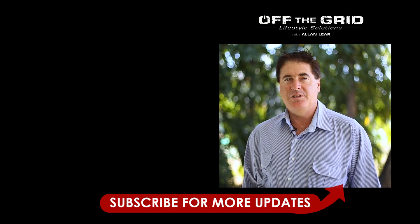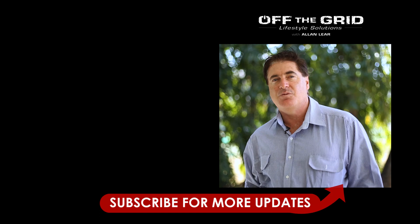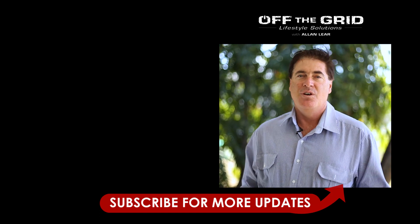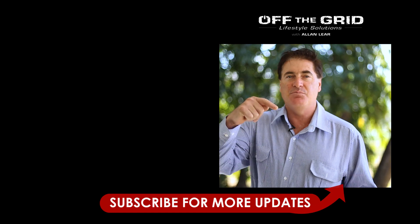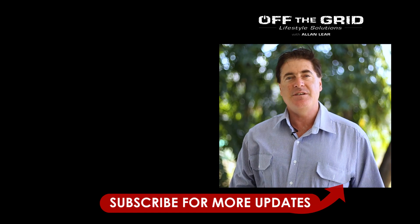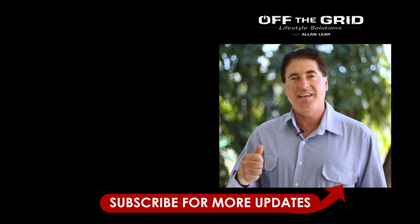Please like and share the video. If you have any comments, questions, or suggestions to make this project more successful, please comment in the section below. I'd really like to hear what you have to say and your feedback on these projects. Thanks.